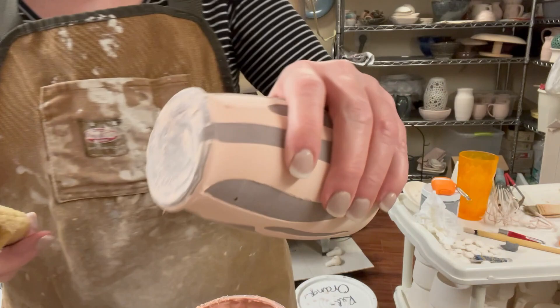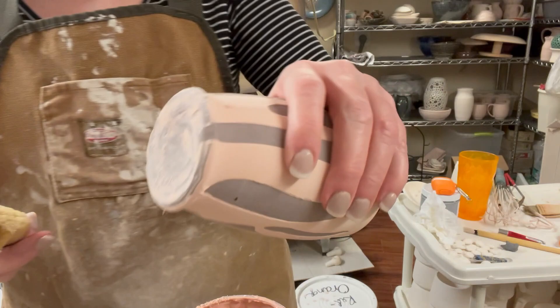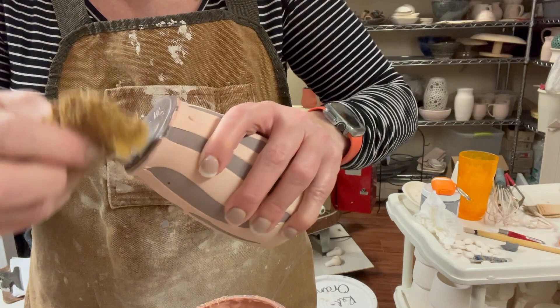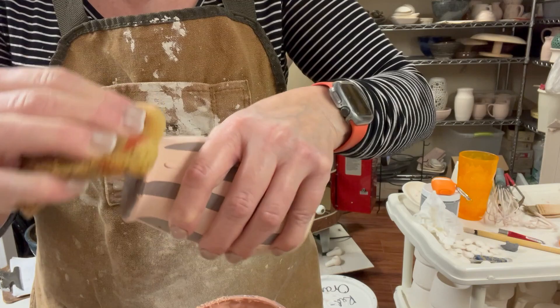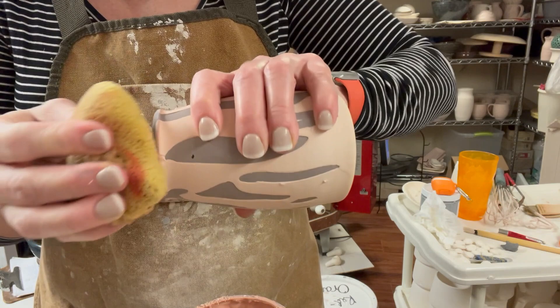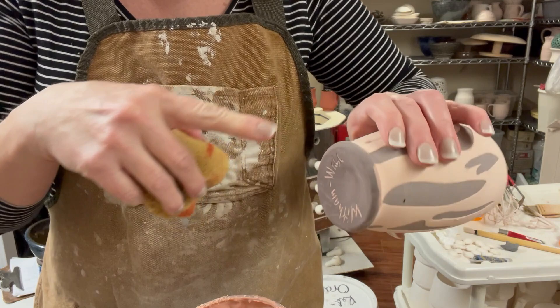Lastly, I'm going to dry-foot it by sponging it off. As with any time I have a signature on the bottom, I usually put glaze in the signature so it's a bit more visible. I did put my maker's mark stamp on here — it's incorporated somewhere on the piece — I did stamp these too.